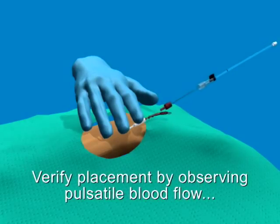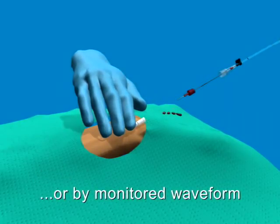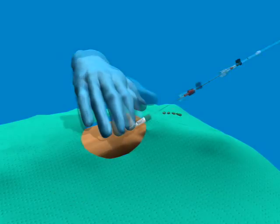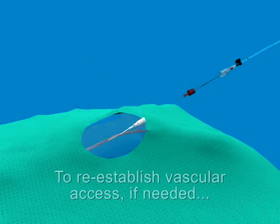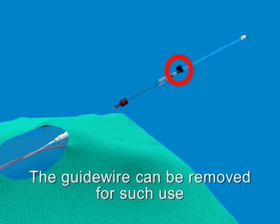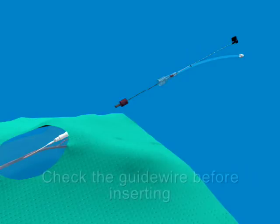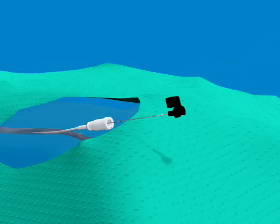Verify the arterial placement by observing the pulsatile blood flow, or in cases of low flow, verify by the monitored waveform. If there is no flow from the catheter, you will need a wire to re-establish vascular access. This product is designed so the integral guide wire can be removed from the needle and feed tube by pulling up on the wire handle. Withdraw the wire gently to avoid blood splatter. Examine the wire for any damage after pulling back through the needle. If the wire is frayed, a new wire or new device must be used.